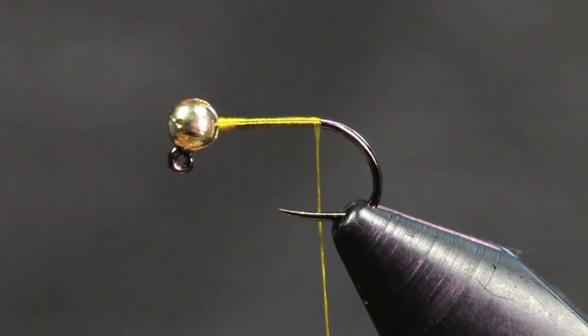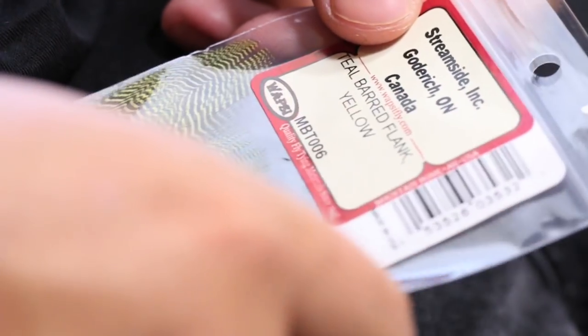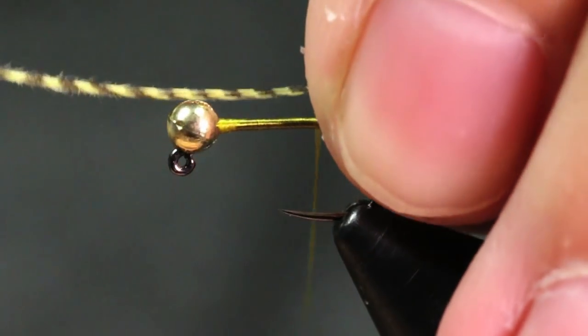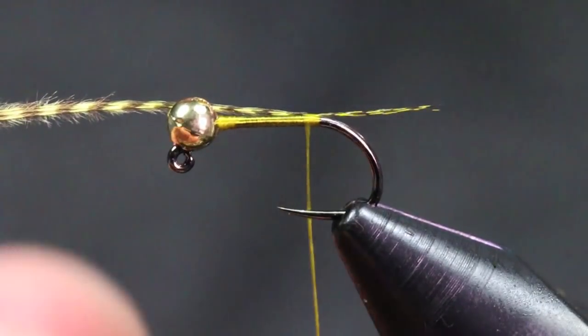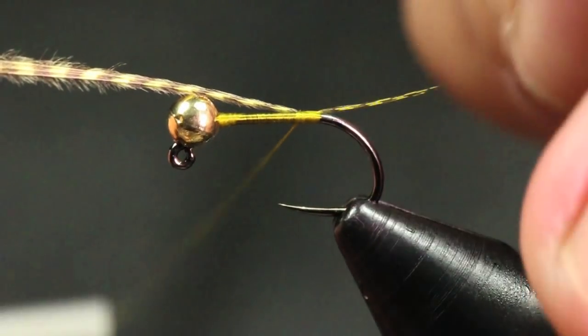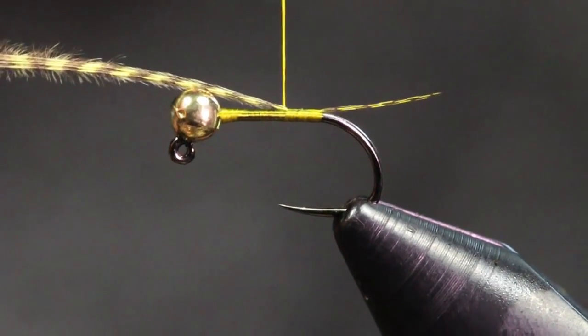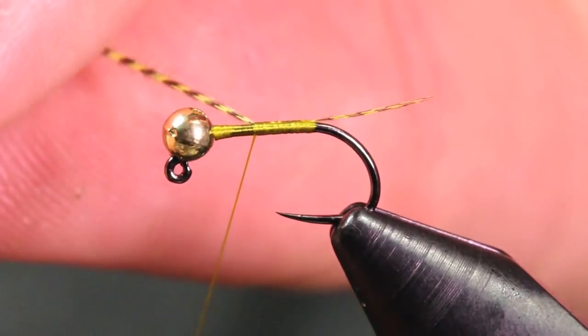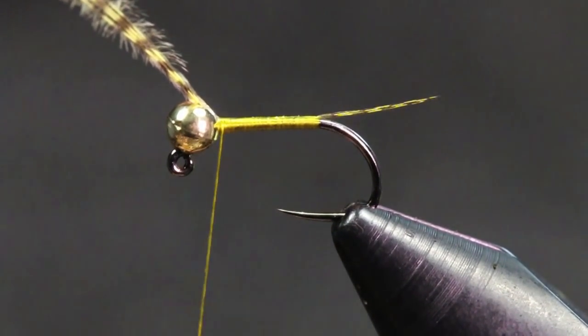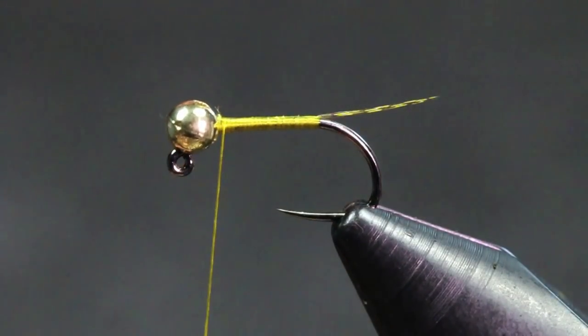We're going to be tying our tail. For our tail we're going to be using some teal barbed flank in yellow. We're just going to grab about three to four fibers here, trying to keep them as lined up as possible. I've been tying a lot of flies with this stuff — I really like it. A lot of my newer patterns are going to be tied with this. I still use Coq de Leon a lot, but I just like the colors you can get in these. So I'm just going to tie in a little tail there. This isn't going to be big at all — it's going to be roughly the length of the hook gap. Just a little measurement to make sure all your flies are the same consistent length.